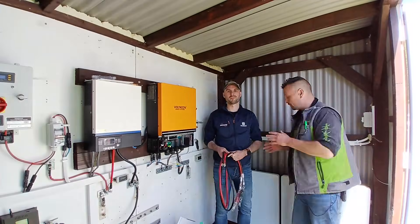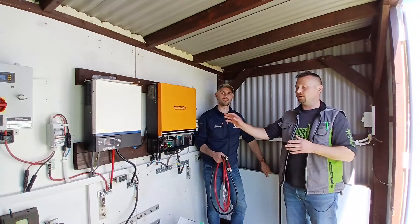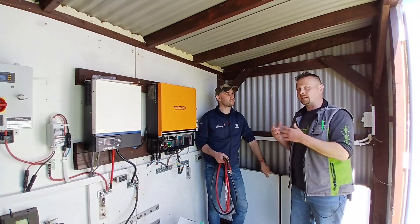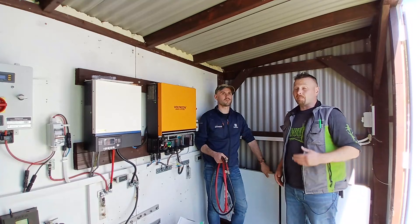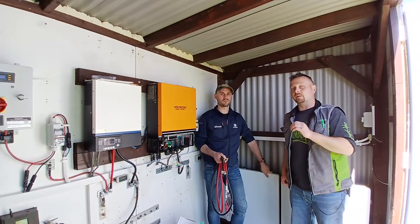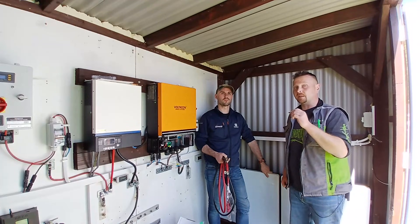Now that Claude and I have got the two batteries physically in place, I've called in the help of an expert to help me connect them up to the inverter, as I've never worked with CAN systems before. This is Porig. Porig's been working in the solar industry for many, many years, and he's built a bigger off-grid system in his own place than we have here, even though he lives in an urban area. Porig, tell us about the system you have running in your place.